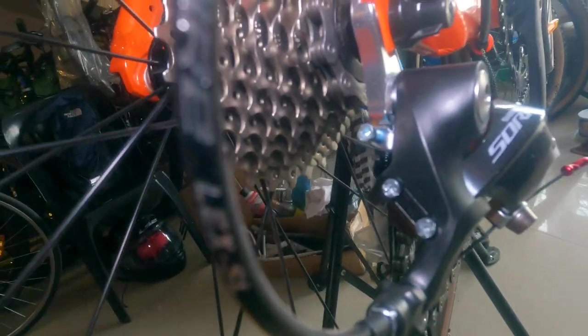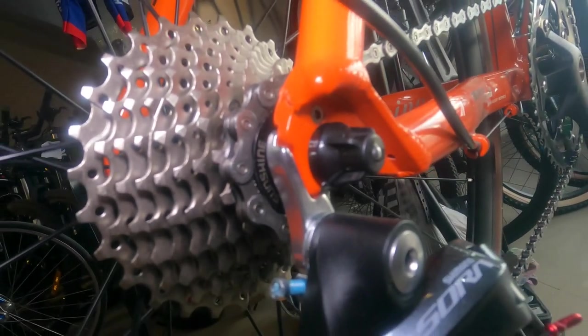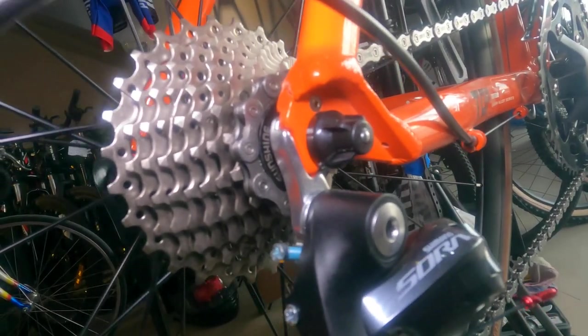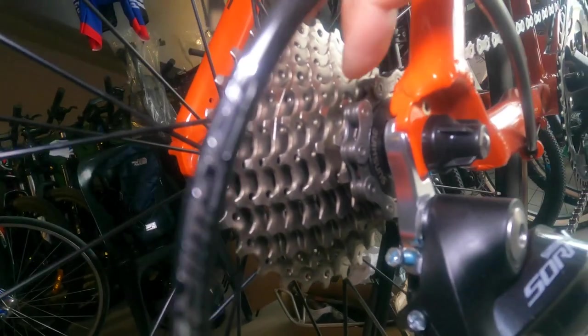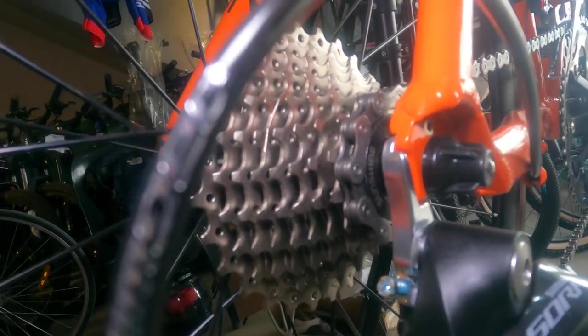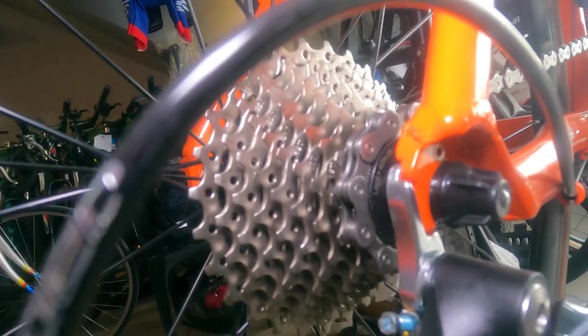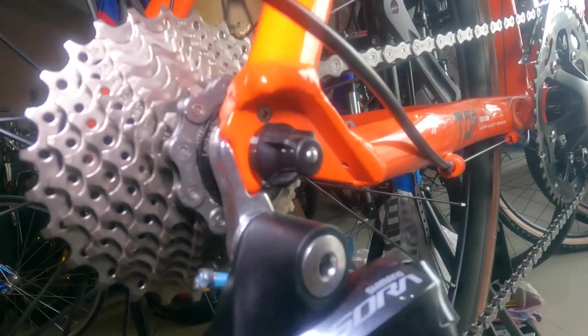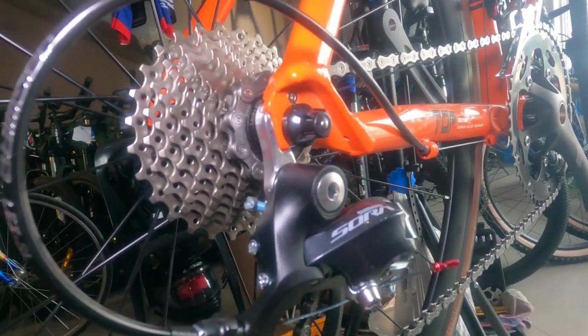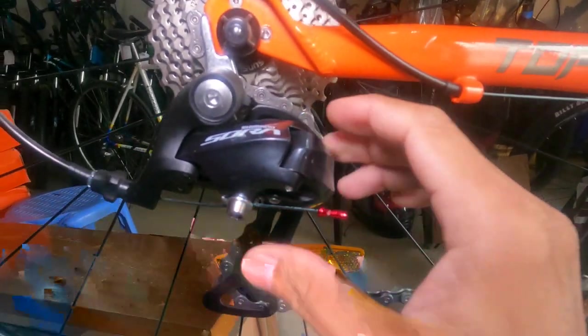The cassette is cassette type. Let's check the brand — Sunshine! That's making me want to sing. Counting the sprockets: 9-speed, 11-28T Sunshine cassette.